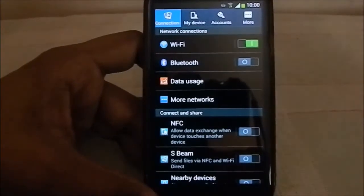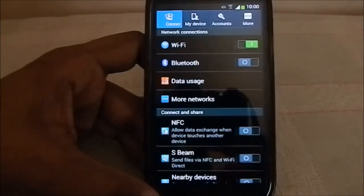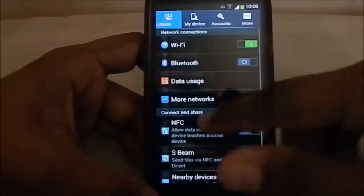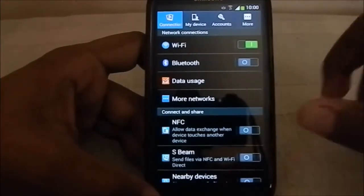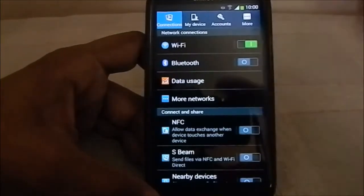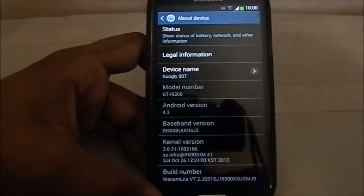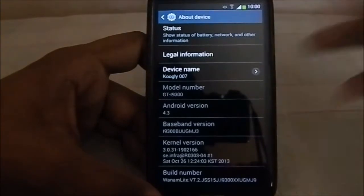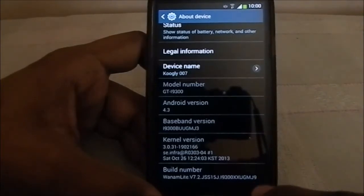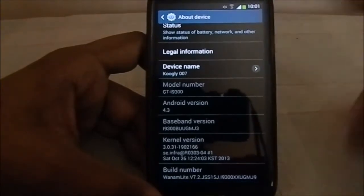In the settings you can see the S4-style tabbed settings. If you have been using the 4.2.2 version leak — build XXIEMG4 or ME7 — you will find it similar to that. They skipped the 4.2 update, but in 4.3 they have implemented all of that. This is Android 4.3, build XXUGMJ9.